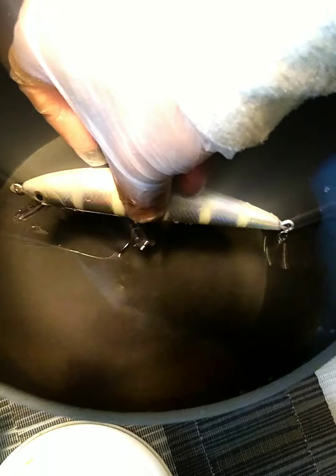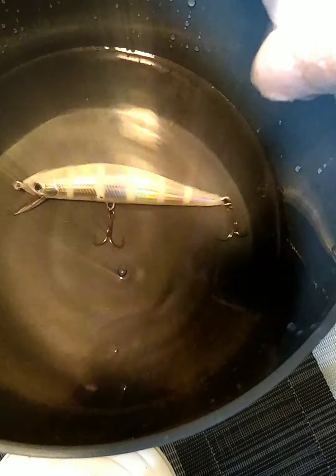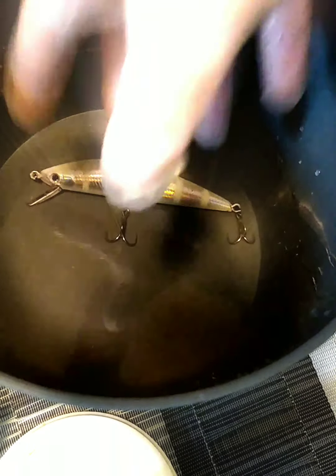I would think it would float a little bit, but it just drops to the bottom. So what I got to do is test these out in the open water to see how it swims. But from it just dropping straight to the bottom like that, I don't know — I'm not feeling too confident.